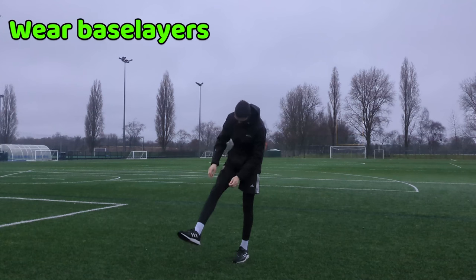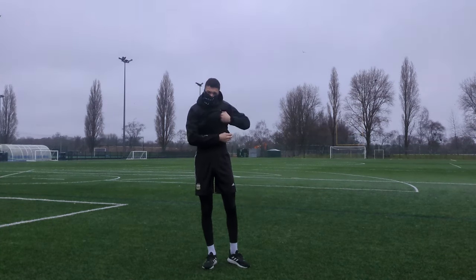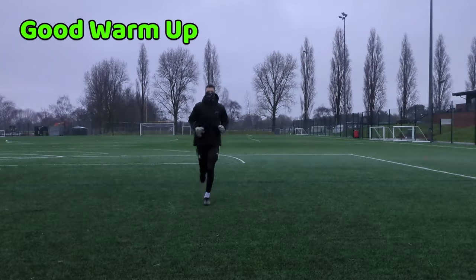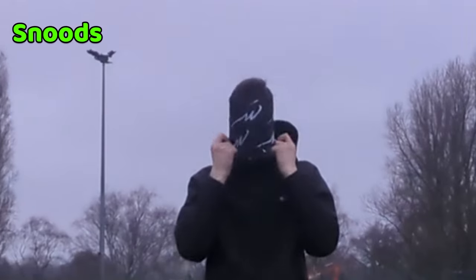Wear thermals or base layers to promote blood flow, ventilation, and act as a second layer of skin. Wear black clothing as it absorbs heat. Have a good warm-up to warm your body, constantly be moving around, and wear a snood.